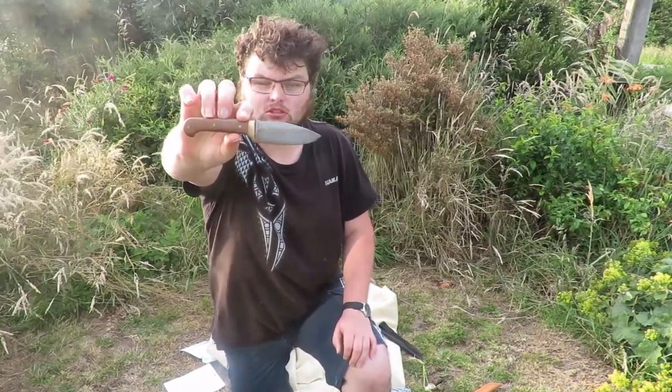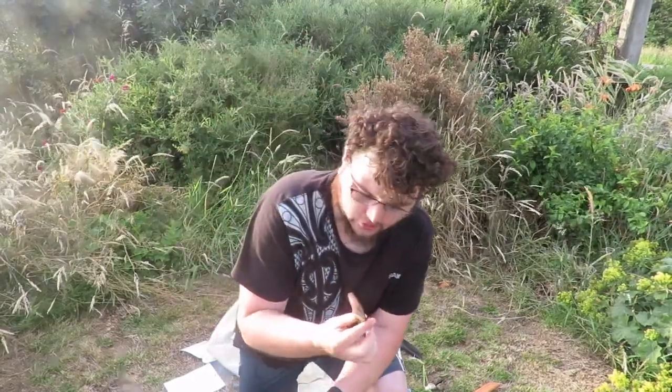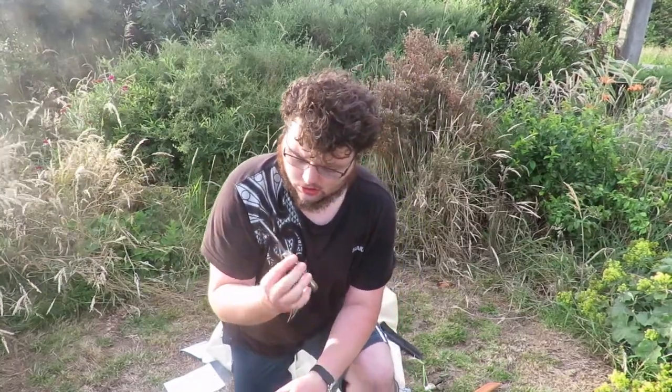This is carbon steel — it's 1075. Hopefully the microphone is picking this up because it's a little bit windy, but it'll be alright. That's the Cub. There's going to be a review on this.